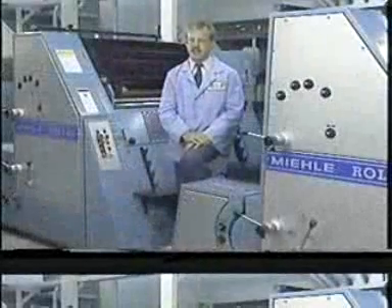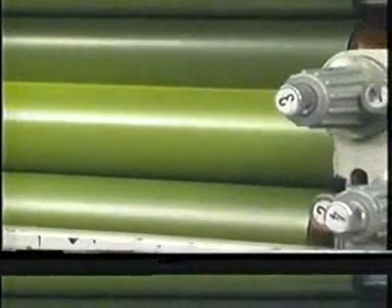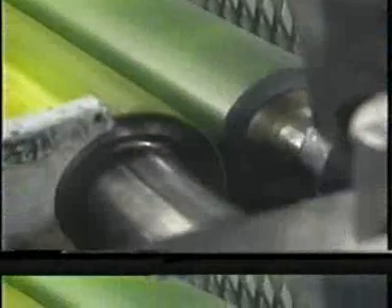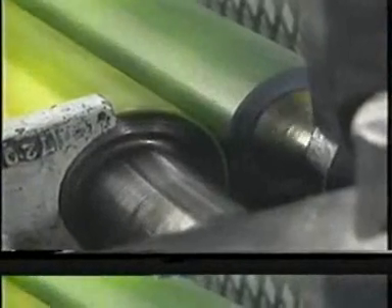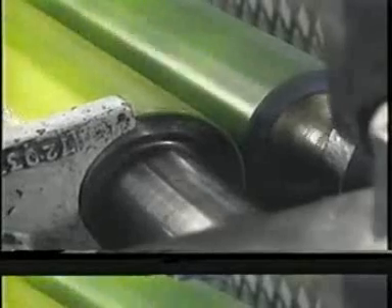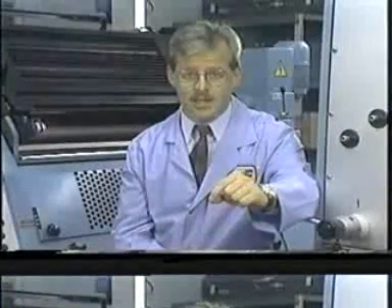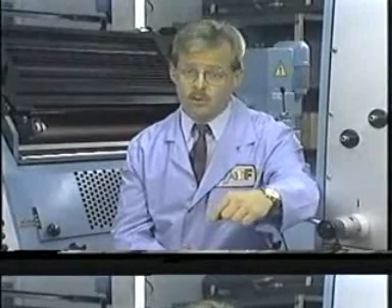Once the ink leaves the ink fountain, it travels to the plate over a series of hard and soft rollers, which condition the ink into a thin film across and around the width of the rollers. The Dr. Roller is the rubber roller designed to carry a metered amount of ink from the fountain roller to the roller train. It alternately contacts the ink fountain roller and the first train roller. On fountain rollers that turn continuously, the press operator controls the speed of the turning fountain roller to increase or decrease the amount of ink fed through the system.